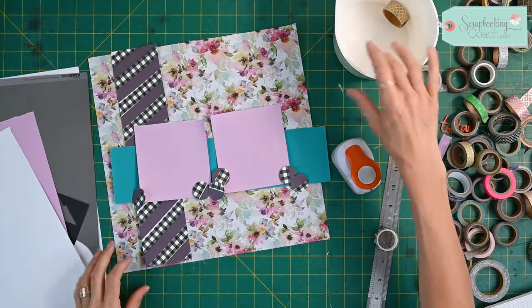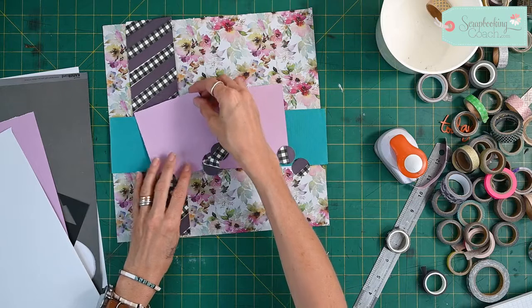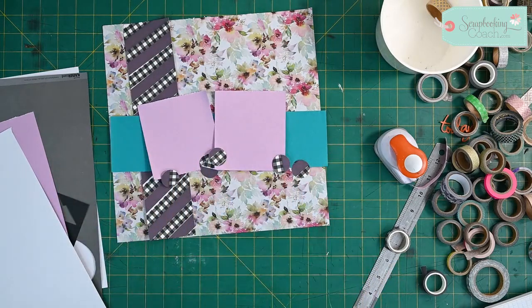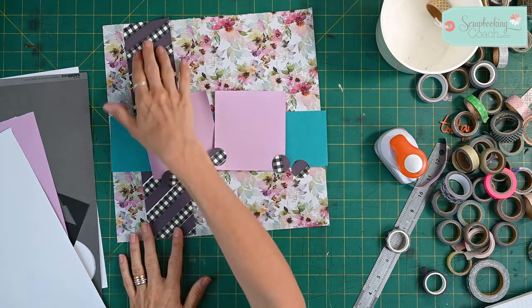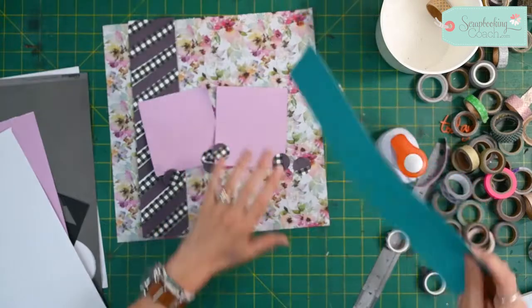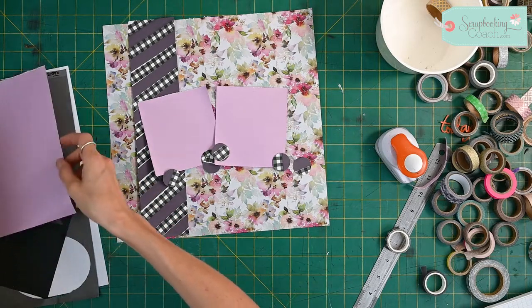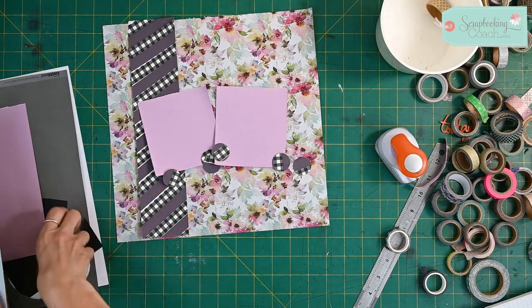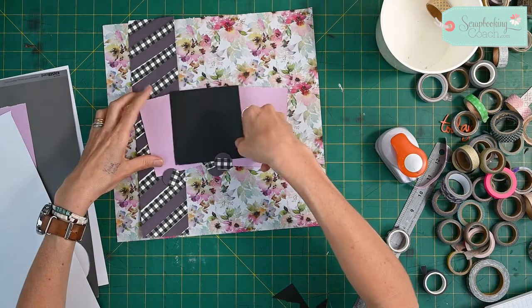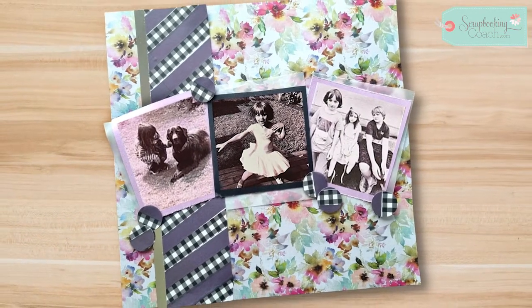There we go — that's the use of a little bit of washi tape on a layout. I'll stick that all down and might add a few more elements, but you've got the idea: you can use your embellishments and add some funky cardstock to your pages. I'm going to get rid of that turquoise and maybe add some gray or black — I'll keep playing around with it and you'll be able to see the final version in the photograph at the end. Thanks for joining me and I look forward to seeing you next time!